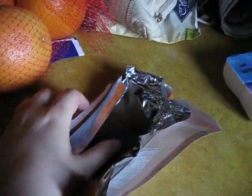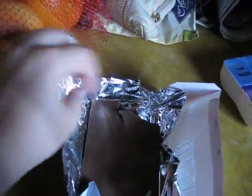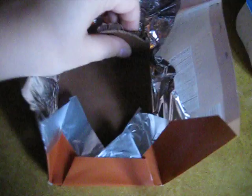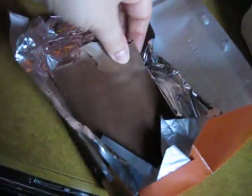I randomly bought this chocolate bar and I'm trying it and it's really good. It tastes just like the inside filling of a s'mores pop-tart. I think so — it's really good. I think it does.